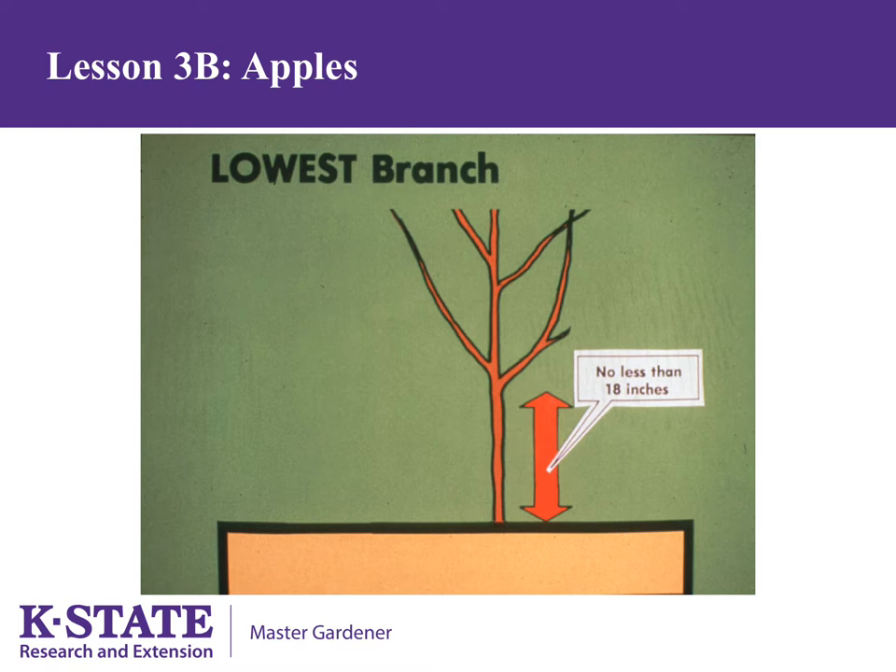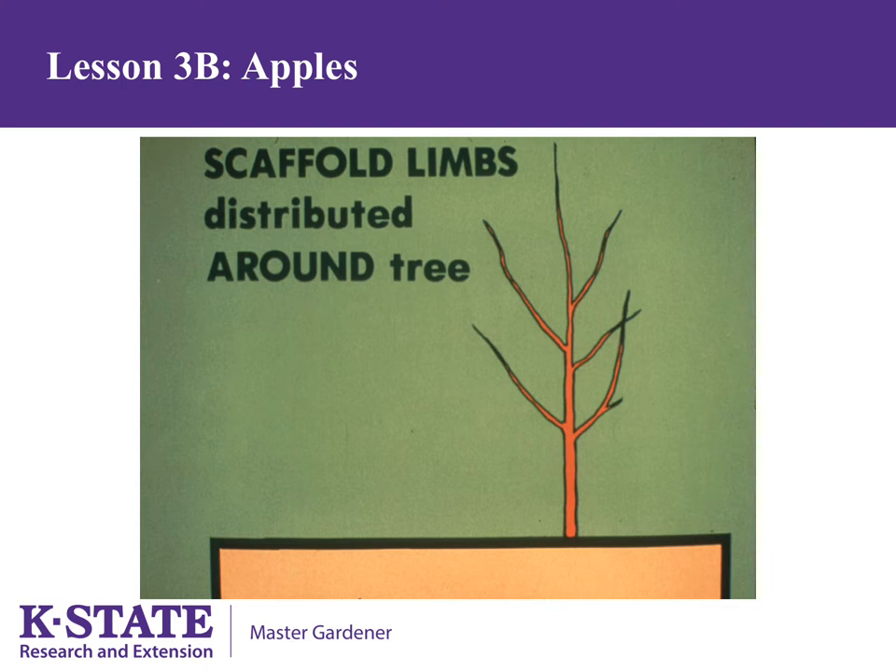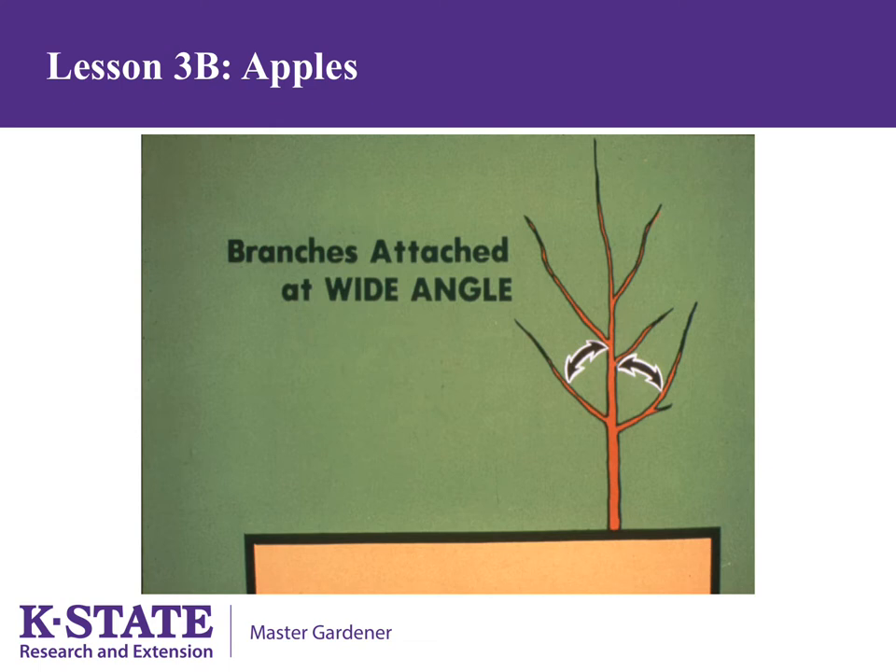The year following planting, remove all branches that are lower than 18 inches to give enough room to work under the tree. Next, choose 4 to 6 scaffold limbs that are well distributed around the tree. Well-distributed limbs are important so that the fruit load is balanced once the tree matures. Make sure the 4 to 6 scaffold limbs are attached at a wide angle, and remove all side branches other than those chosen to be scaffold branches.